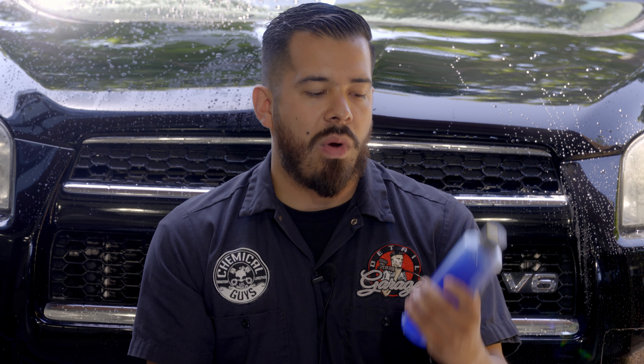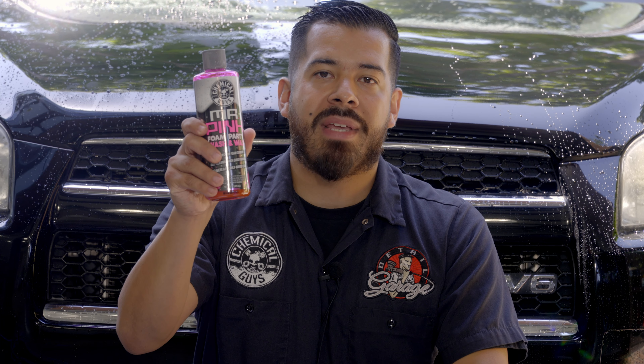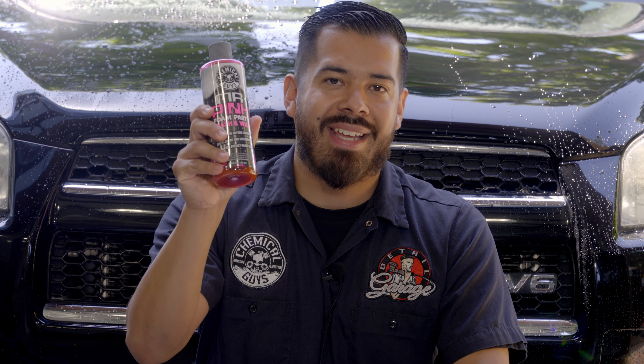To summarize this video, we showed you guys why washing your car with dish soap is a terrible idea and why you should be using a premium Chemical Guys car wash instead. We showed how dish soap strips away any kind of protectants on your vehicle — whether it be a wax, a glaze, a sealant, or a ceramic coating — and it's also going to dry out your rubber seals, which can lead to water leaking into your vehicle.